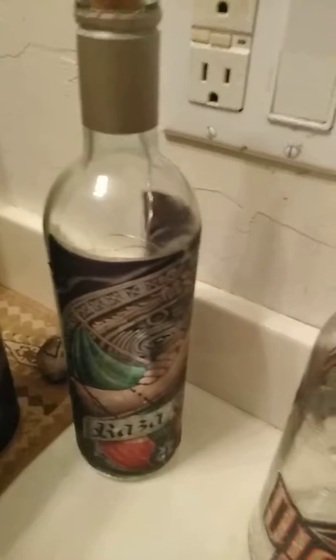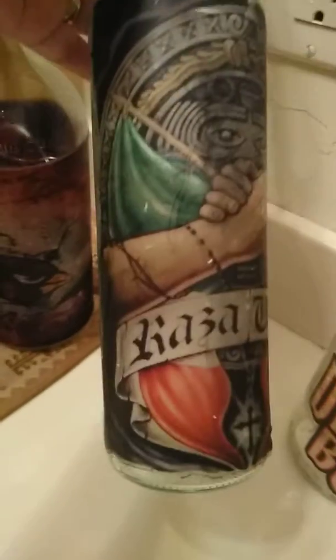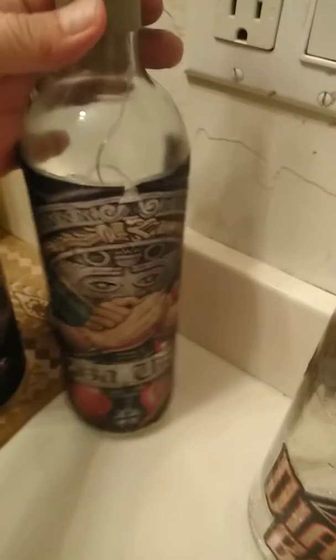Cardinals, Raiders, this one is — what does that say — Rasa Unida. And that one's a smaller type of bottle, and then you have Diamondbacks.